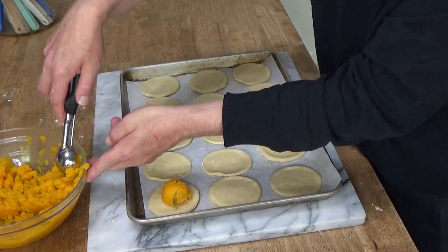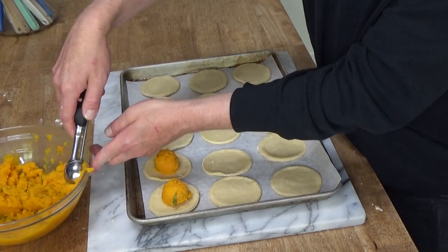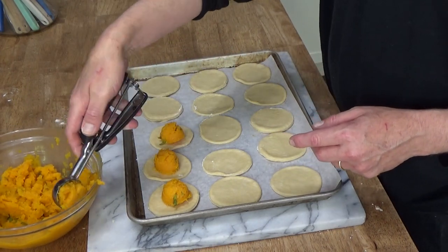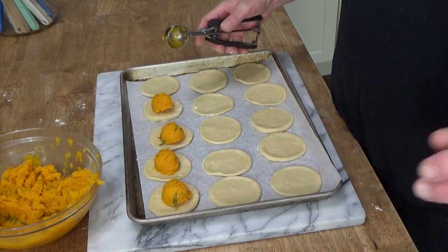Just plop that right into the center of each disc. For the sake of brevity, I'll finish filling these and then come back to show you how to form them.